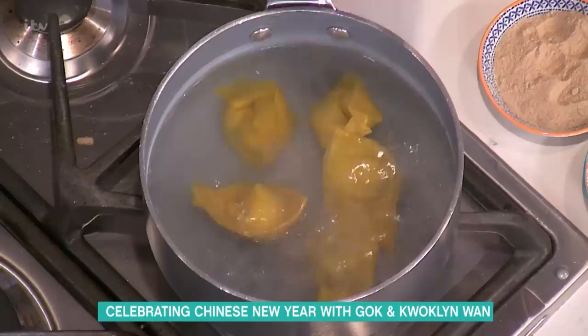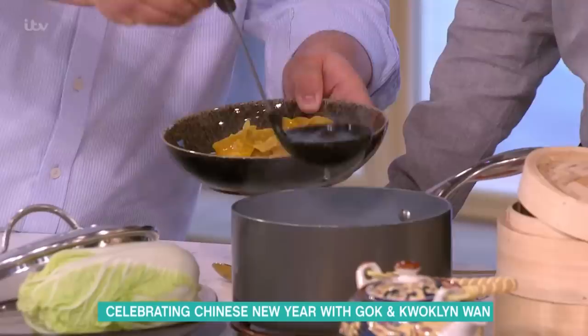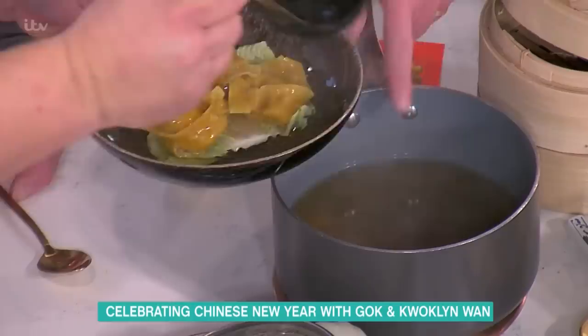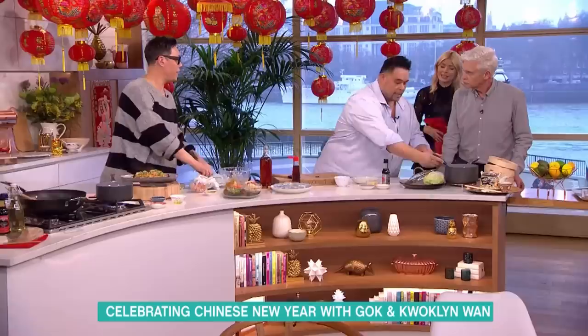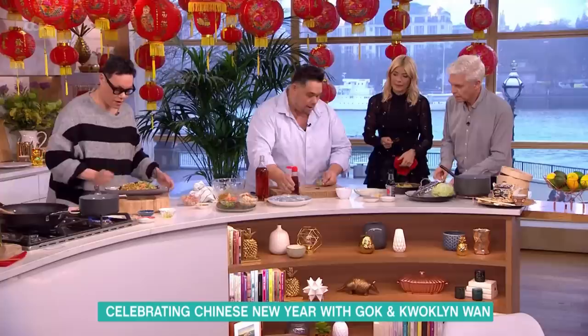These have been boiled already, so we're just gonna finish this off. We've got the stock we made — chicken or vegetable stock with soy, white pepper, salt, and quite a bit of ginger. This is kind of my brother's signature dish. Garnish with a little spring onion and a little sesame oil, and there you go — that looks amazing.